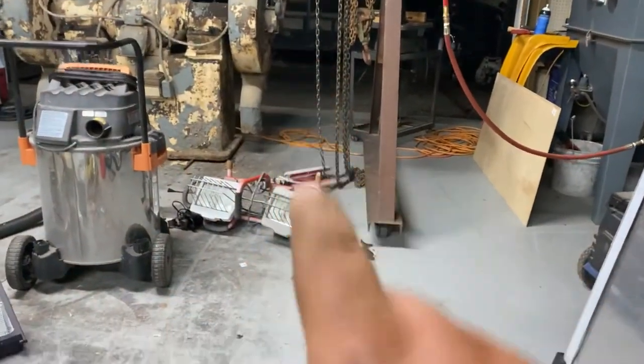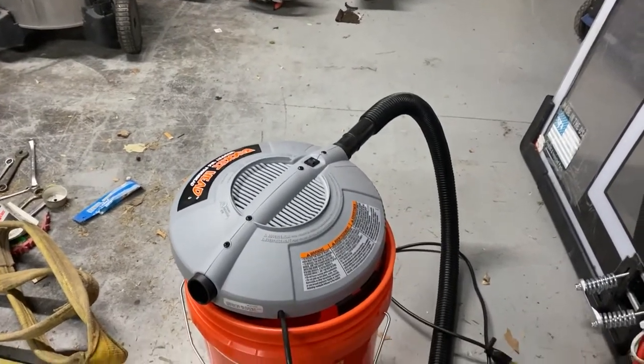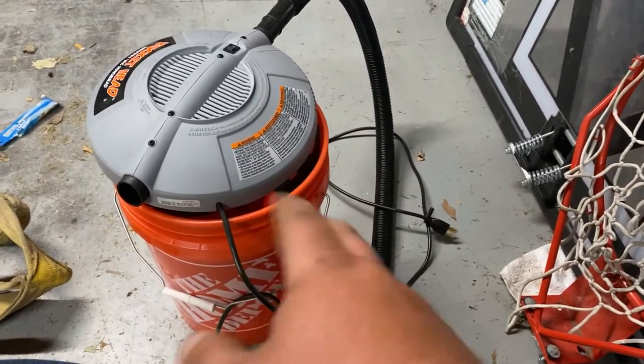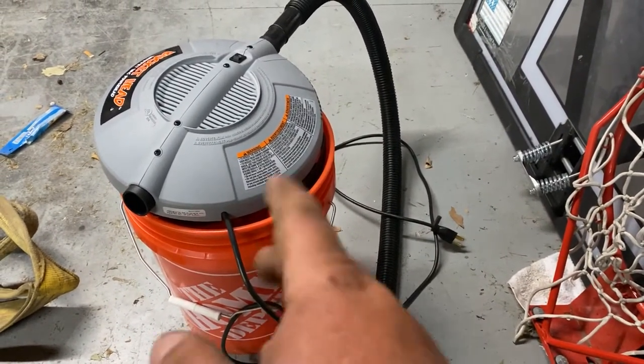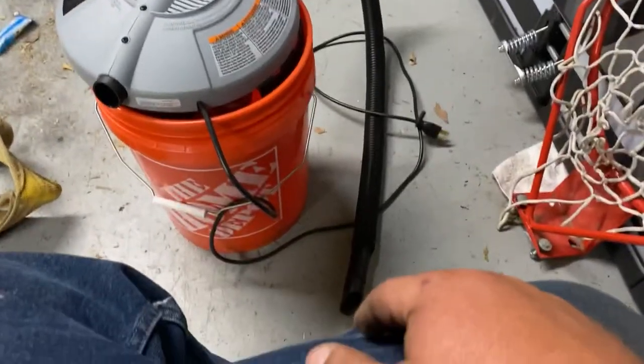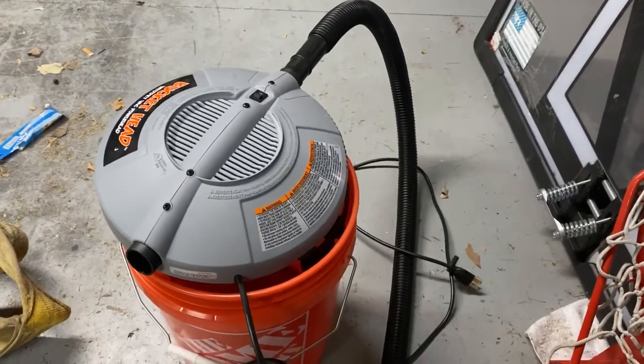There's a trailer I'm working on out there today — I had to drill about 60 holes to put some racks on for a customer. It's nice to just take it out there, put it in the middle of the trailer, and every time you drill a hole or a couple holes you clear the shavings out of the way. For the price — I think it was only like 20 or 30 bucks — this thing is awesome.